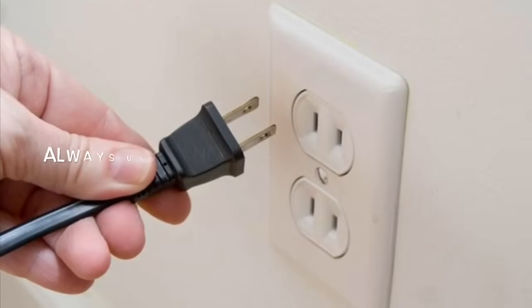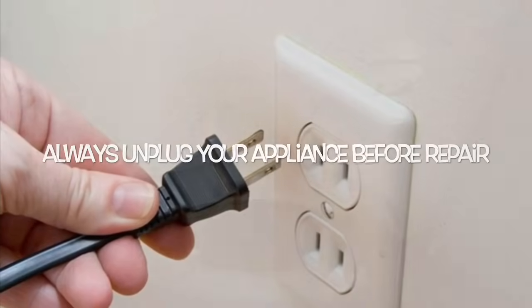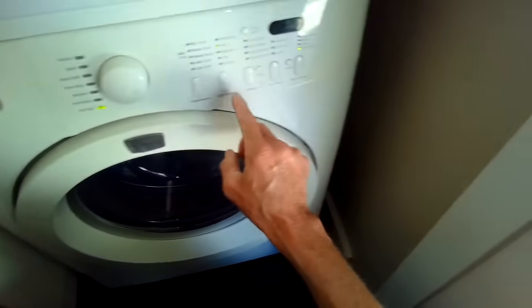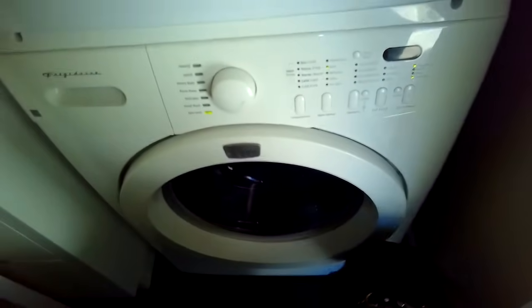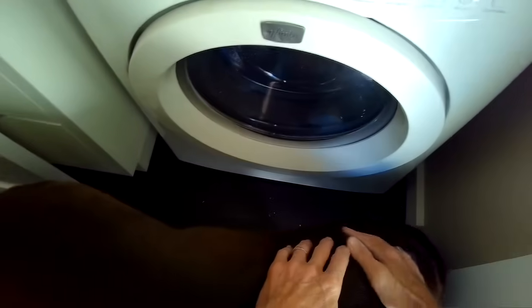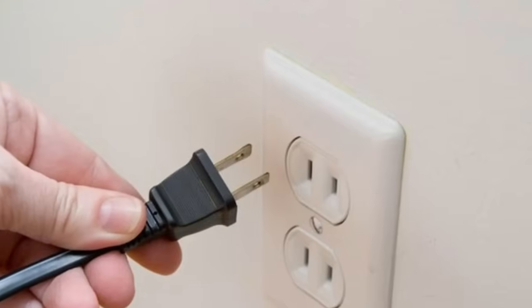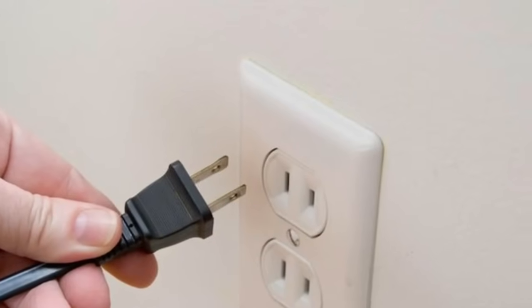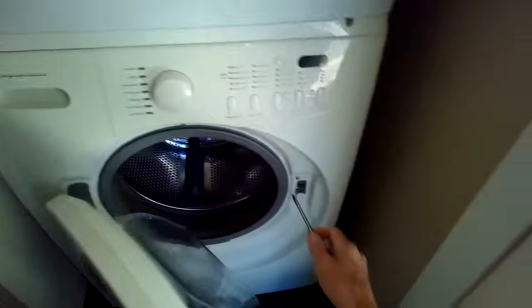Today we have a really easy repair for a front load washing machine that is not spinning. When we set it to spin and start it, we can hear the drain motor is active but we don't see any turning, or the spin basket is just turning really slow back and forth. So we're going to unplug it or turn off the breaker and now repair it.